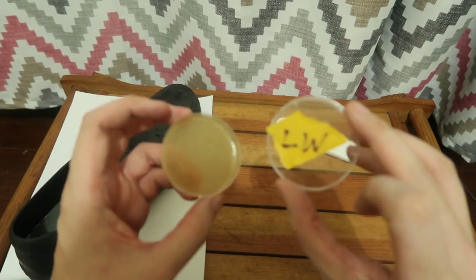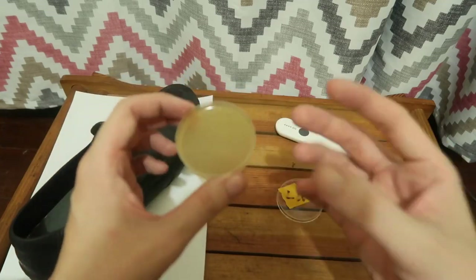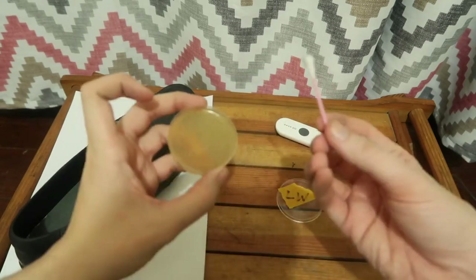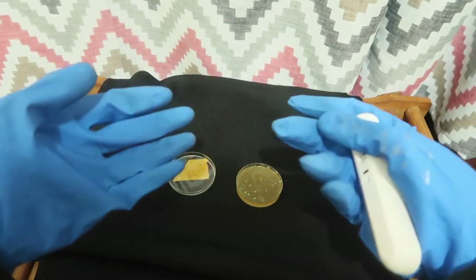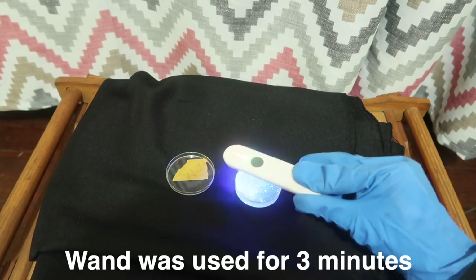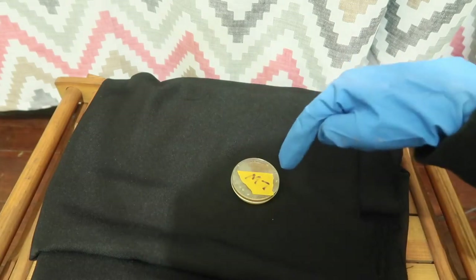We've labelled our Petri dish 'LW' for LED wand. This is a homemade agar plate so it's not completely perfect — there are some imperfections — but we'll be able to see whether bacteria grows on this. We'll take our swab and put it all over the shoe, which is no doubt full of bacteria, and rub that all over our Petri dish. Aside from covering all my skin and my eyes, I've also put down some black fabric to absorb the light instead of letting it reflect back at me. My glove has been sanitized, so let's close the Petri dish and put it somewhere safe for a few days.